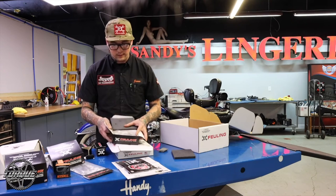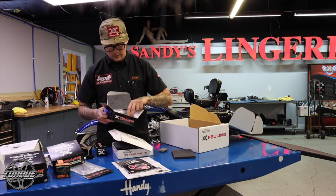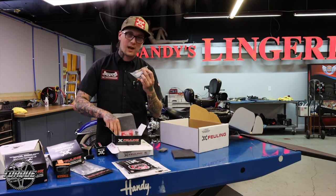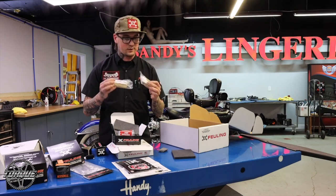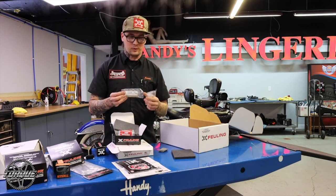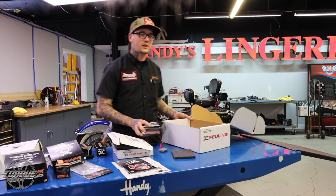All your hardware kit, coming with new ARP hardware for the cam plate. The oil pump has its hardware. The sprockets. We're talking new chains for your cams. There's nothing in here that you're not going to use to replace your old stuff. And that is your Fueling cam chest service kit.